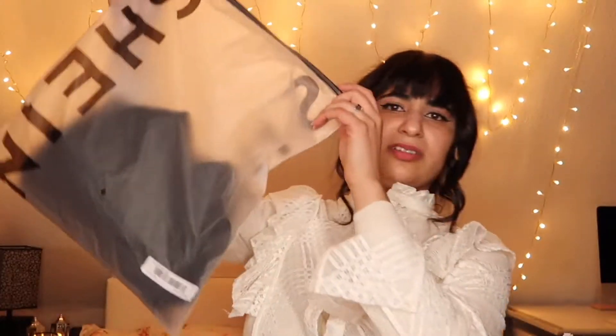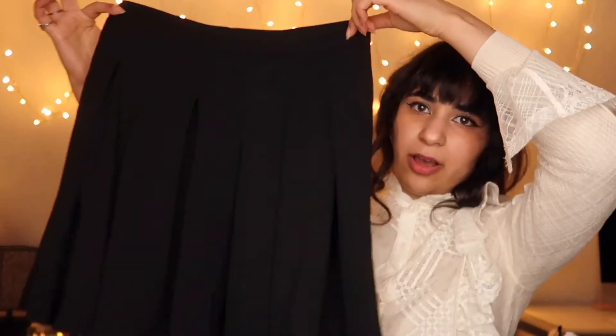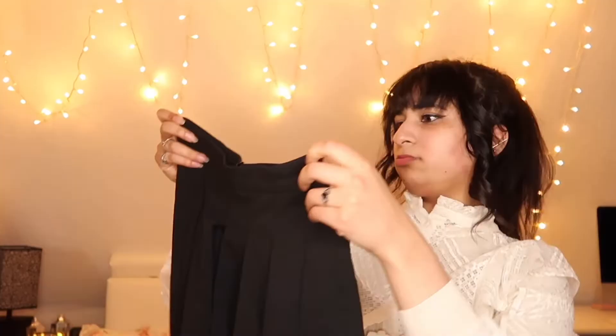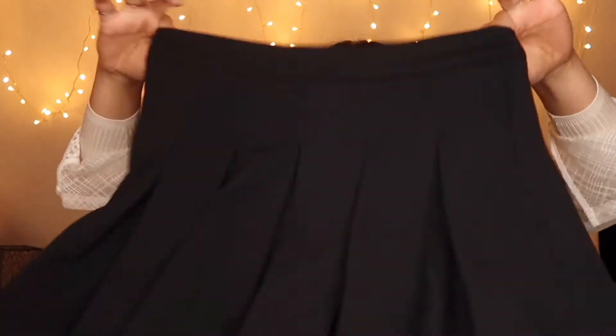Everything I've showed you guys so far has been pretty good, I'm happy. Now we're moving on to the clothes. I'm going to open this one first — it was size medium. It's a black skirt. Oh my god, it looks nice. Here is the back, and here is the front. This one looks nice though. It's not see-through, the fabric is pretty good and feels comfortable. Size medium, nice.